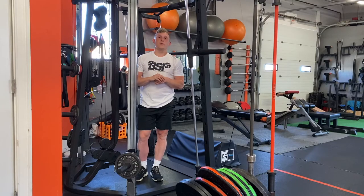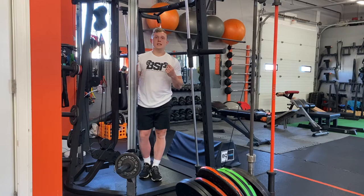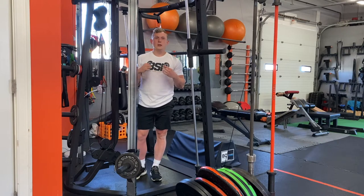We're going to go over how to perform a rear foot elevated split squat using the Smith machine. The Smith machine often catches a lot of flack because you don't have to balance the load — the Smith machine does that for you. However, sometimes we actually do want to not have to balance the weight so that we can load the exercise a little bit more.